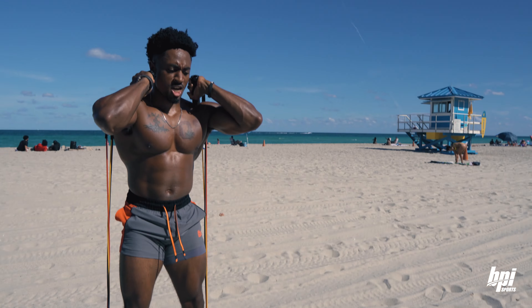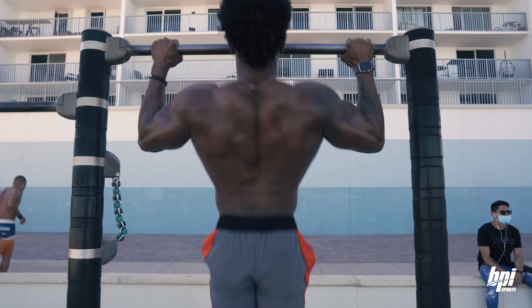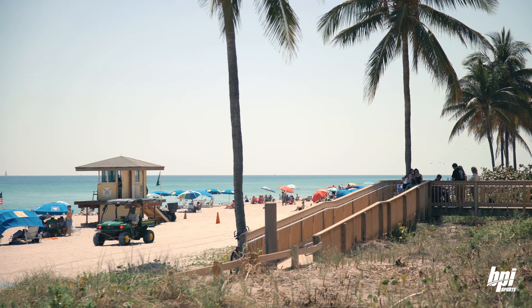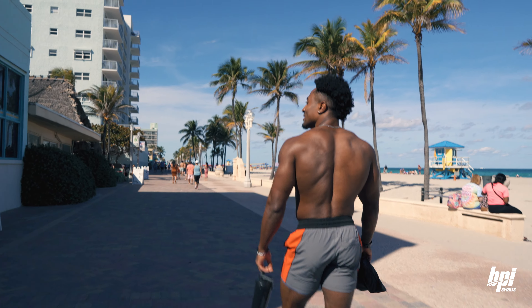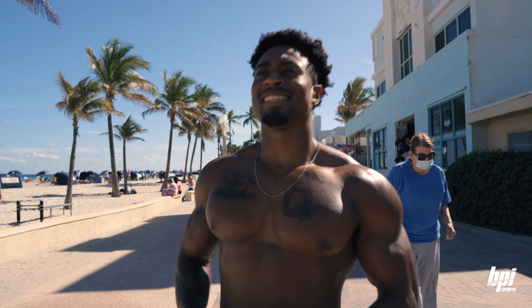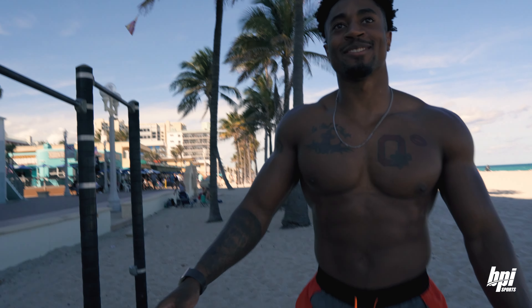We've got some resistance bands. We'll see if we can find a nice little pull-up bar around here so we can get a good workout in. Sunny South Florida, there's a whole bunch of people on this beach. We're about to get in some good work with the resistance bands, hit some bars, some tris, some back. Oh, is that a pull-up bar over there? We're about to do just fine in today's workout.